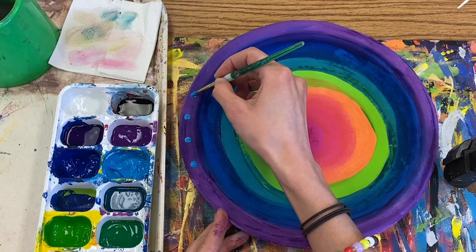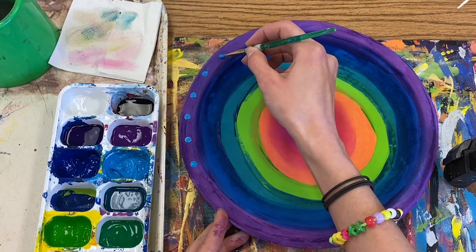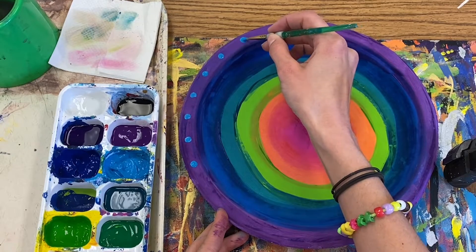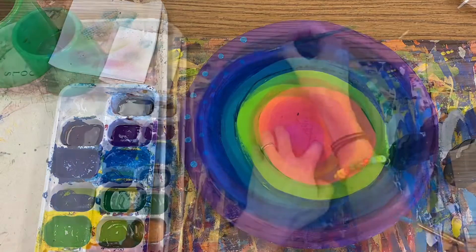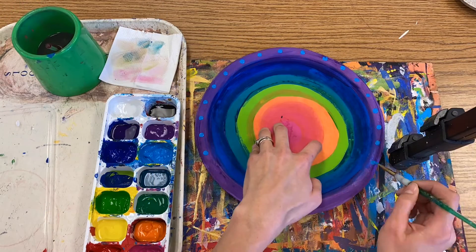I would begin on the outermost rim of your plate and work your way towards the middle. Think about what type of pattern or repeating design you can create. Simple dots and lines, or a combination of the two, are a great way to quickly lay down some details.